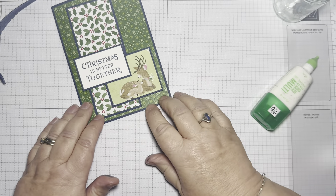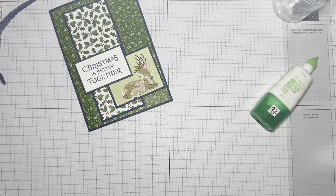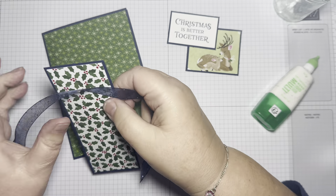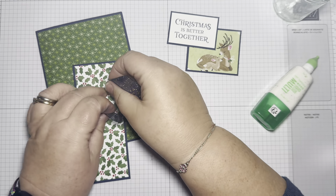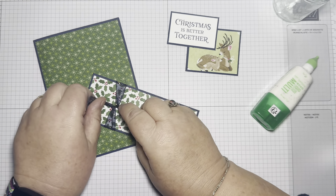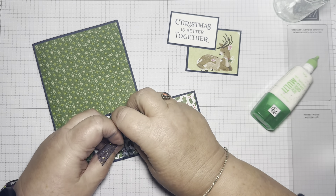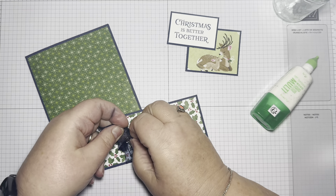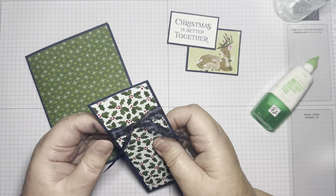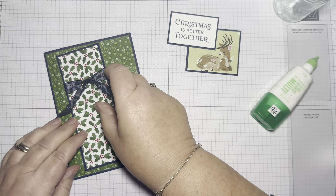If I overlap them like that, then it just lets you focus just on these deer. So I think I'll have a bit of ribbon at the top here, just to add a bit of interest at the top of my card. I'm just tying this in a knot — I'm not going to attempt to tie a bow. I think a knot is enough; I think a bow would be too fussy anyway.